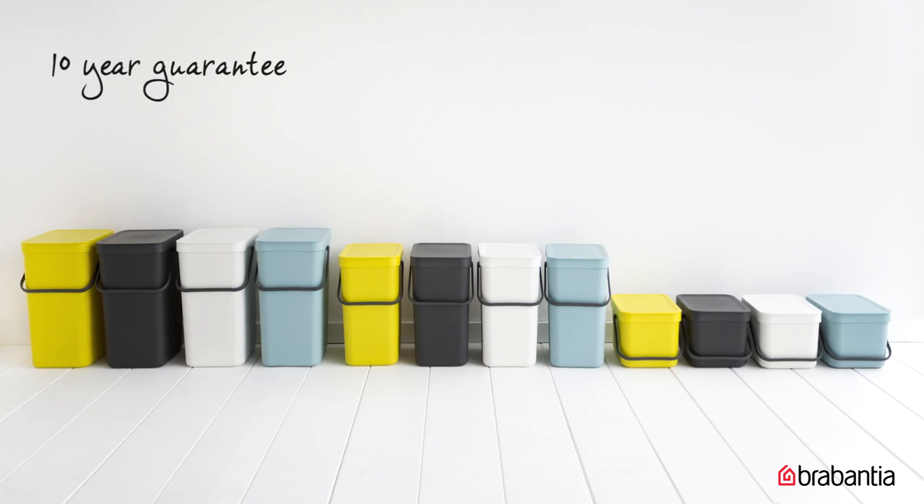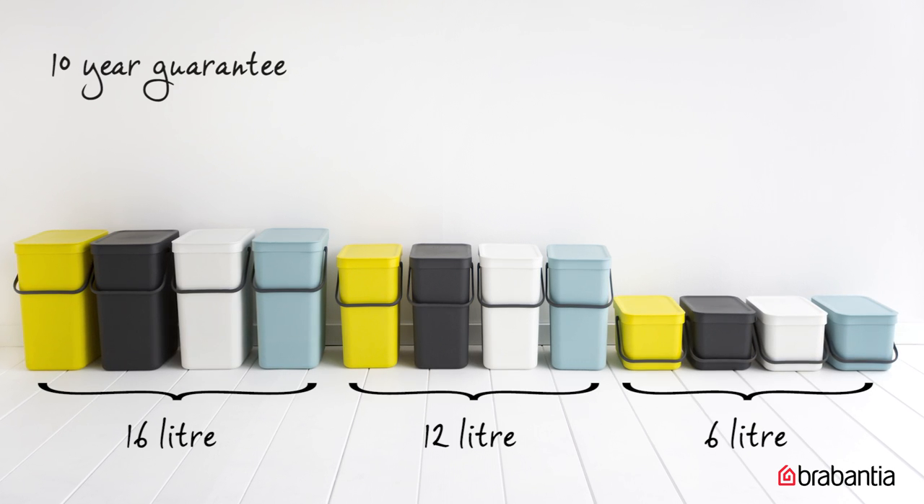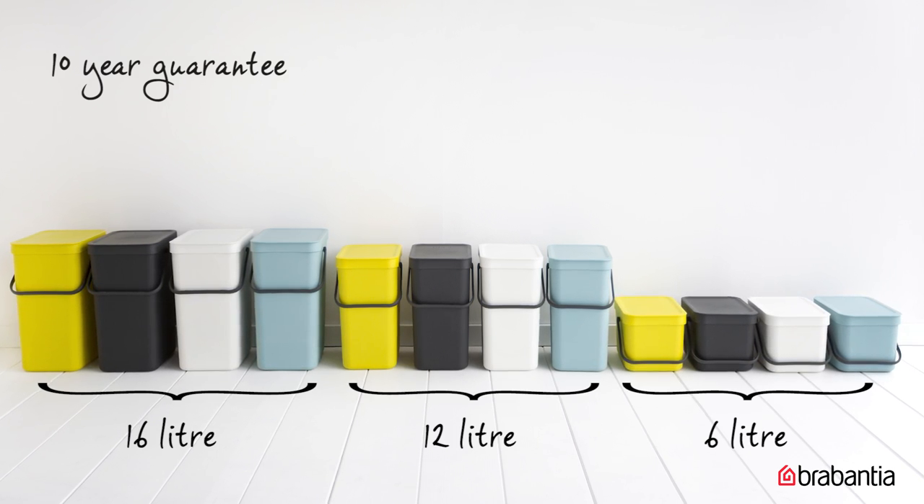They have a 10-year guarantee and are available in 4 colors and 5 sizes: 6, 12, 16, and built-in 2x12 or 16 litres.